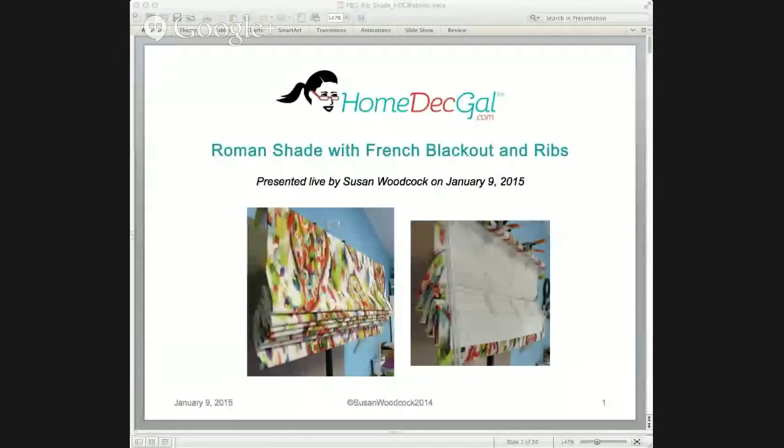Here comes the slide presentation on your screen. The title of our presentation today is Roman Shade with French Blackout and Ribs. Not a very creative title, but to the point.